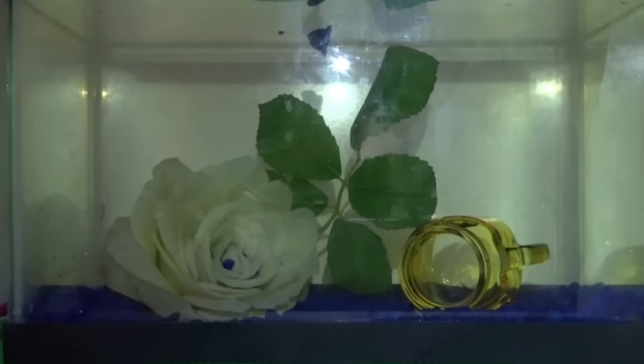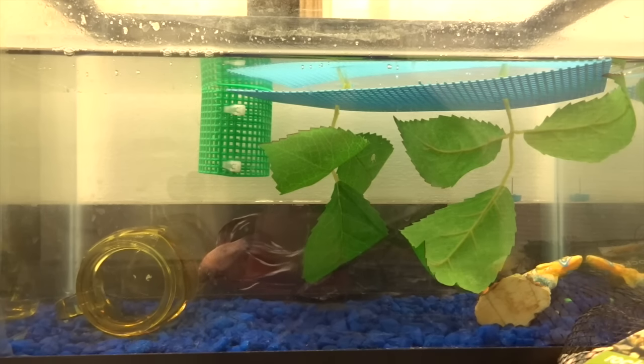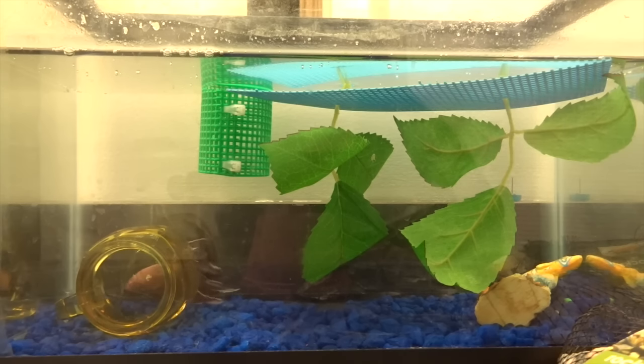It's Paris Jean. This is Elias's 2.5 gallon tank and as you can see it needs a serious makeover, so I got a few things today.